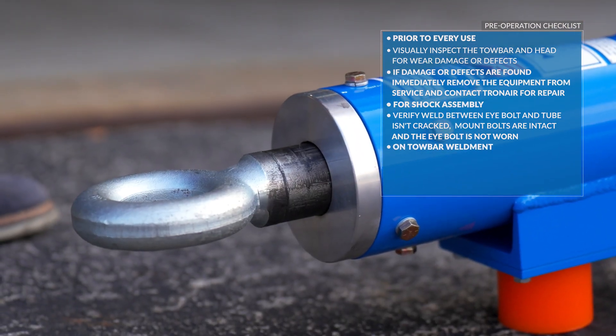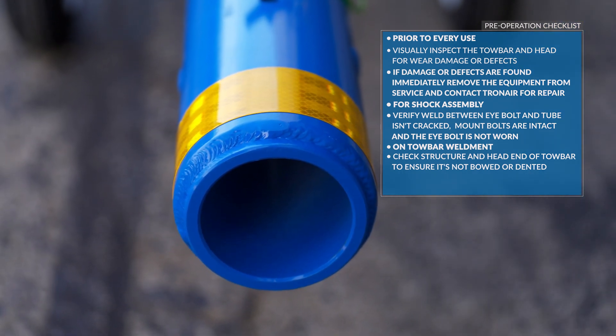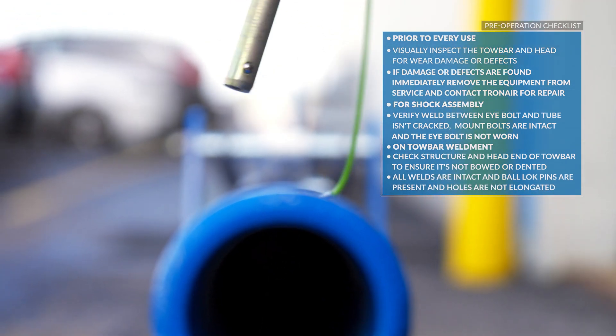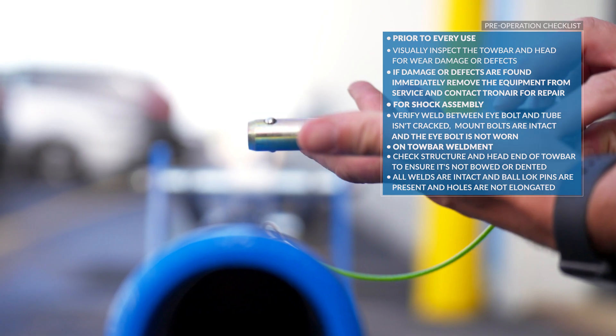On the tow bar weldment, check the structure and the head end of the tow bar to ensure it is not bowed or dented. All welds are intact, and ball lock pins are present and the holes are not elongated.